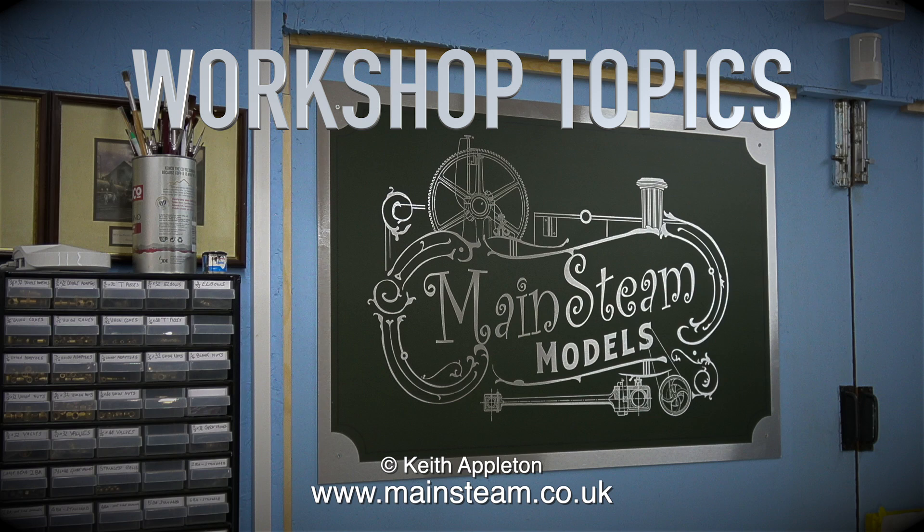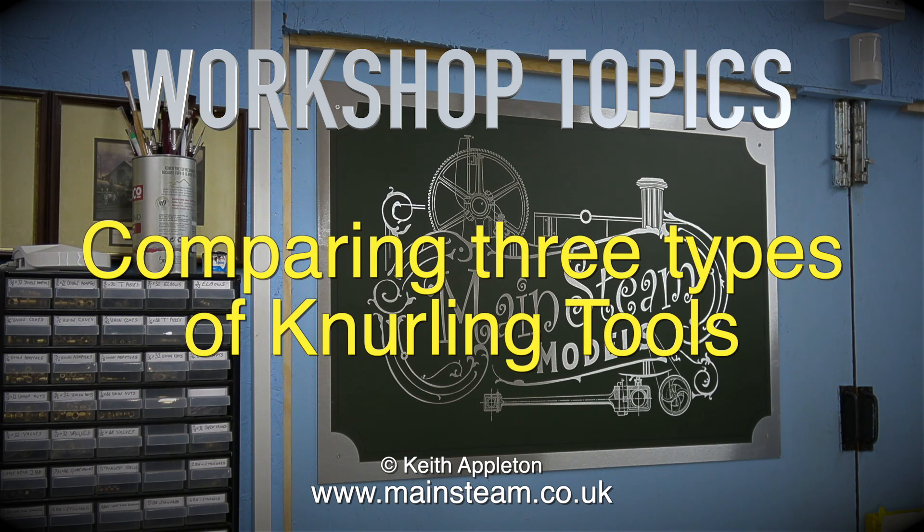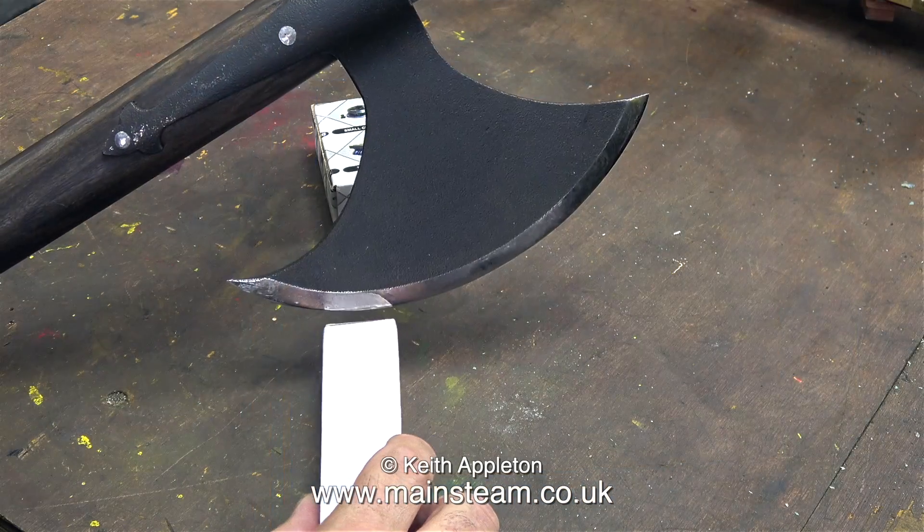Welcome to Workshop Topics, comparing three types of knurling tools. One of these knurling tools I've had for many years; the other two arrived in the post this morning.